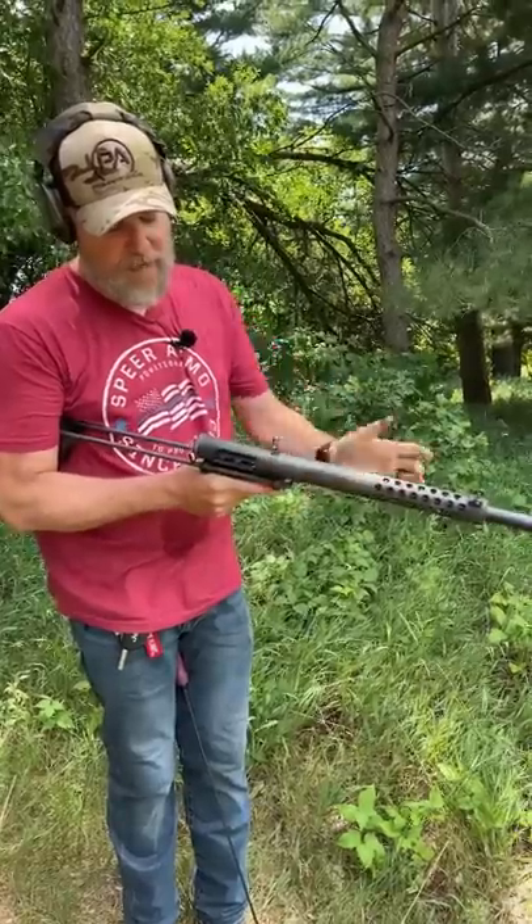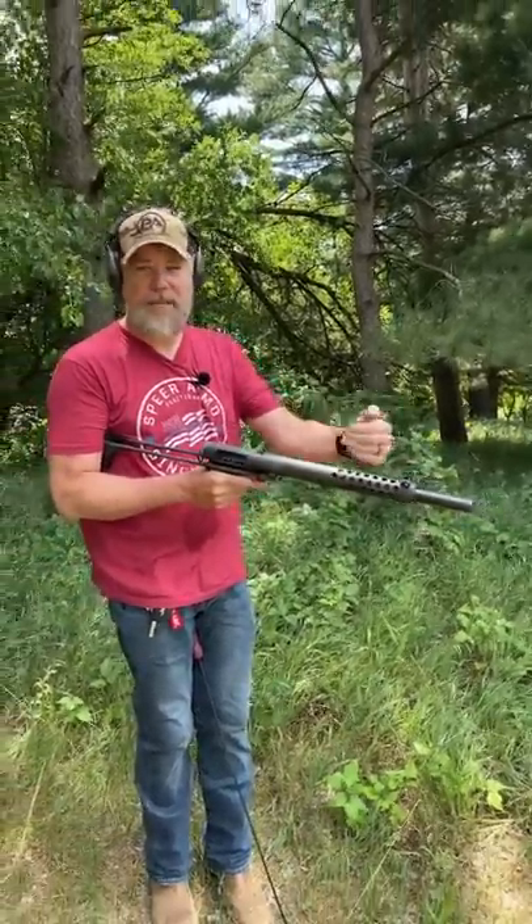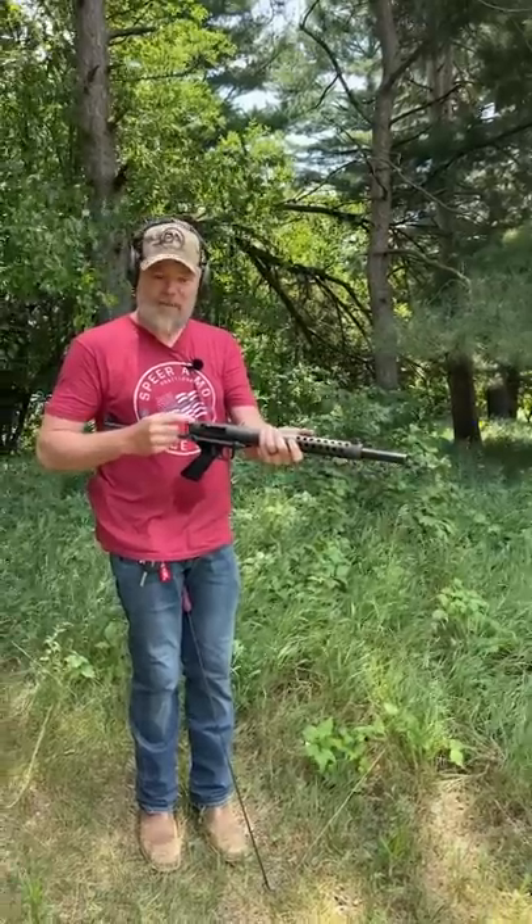Take it off safe by rocking the bolt around. Now the barrel — when I pull the trigger, it's going to slam back and fire the gun, because there's a fixed firing pin back here on the rear of the receiver.